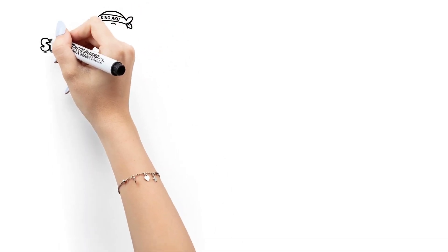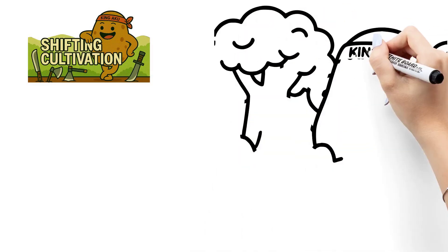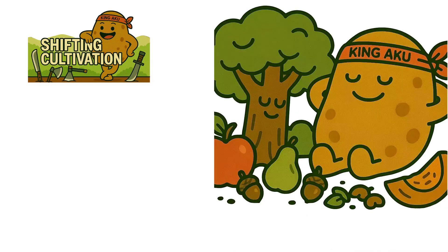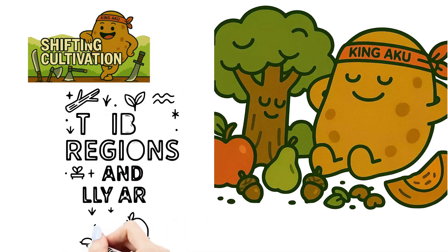Wrap up time. So that's shifting cultivation — a smart, traditional method where farming and forests move together, letting nature rest and recharge. Used mostly in tribal regions and hilly areas, it's simple, sustainable, and full of wisdom.